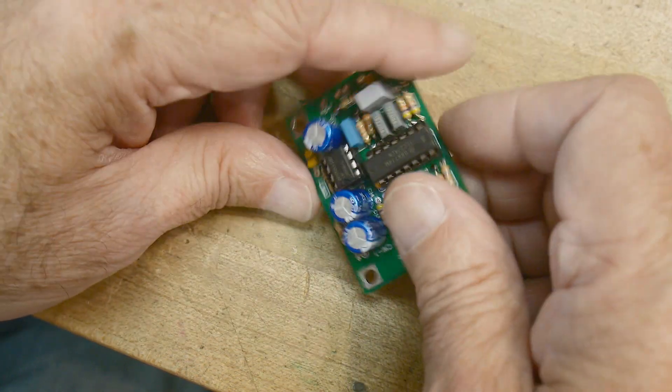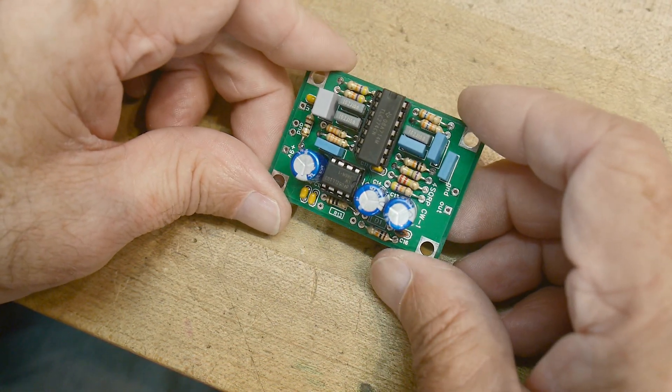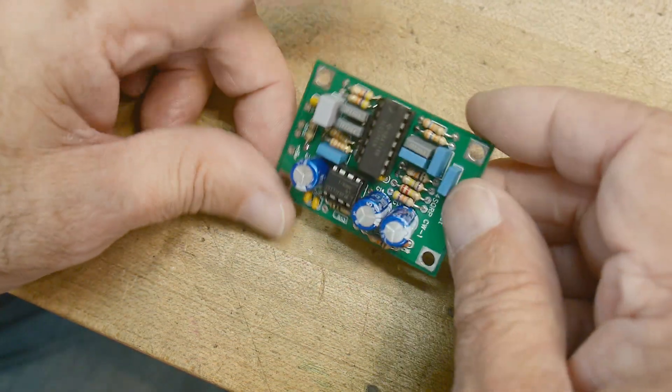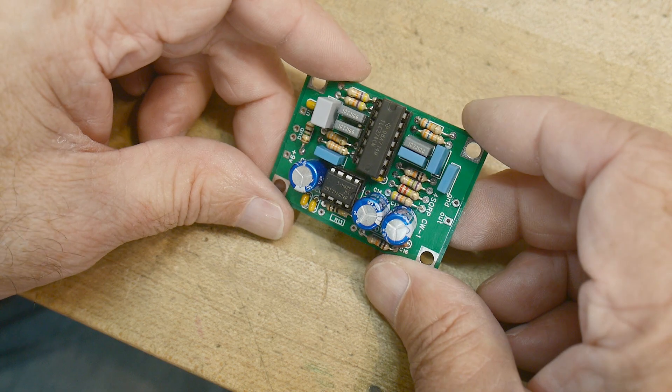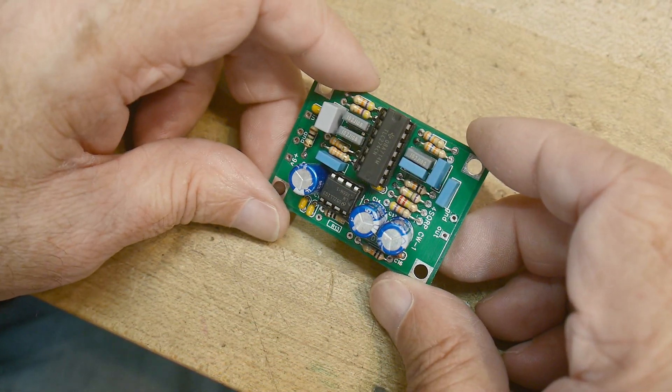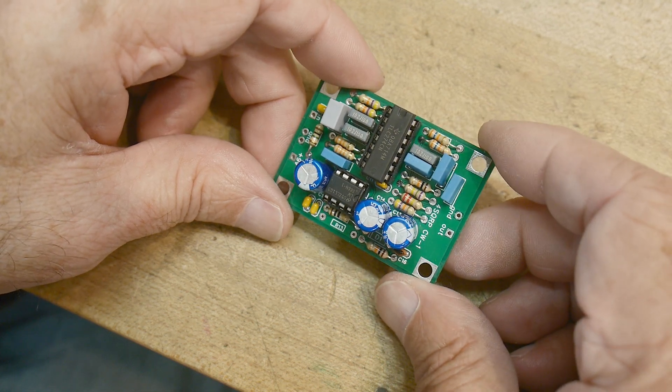Sometimes that helps out. I remember having one as a kid — I made my own. I had a little CW filter on my Swan 500. It didn't have any narrow CW filter built in, so I had an audio filter on it.